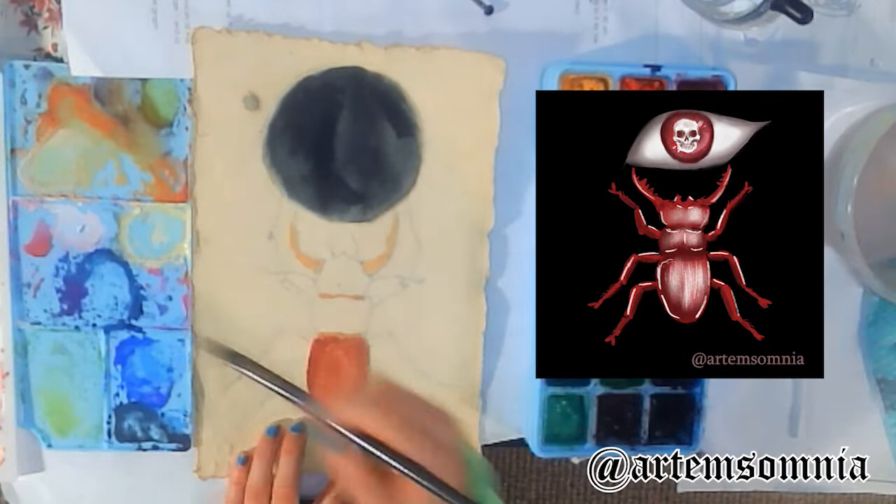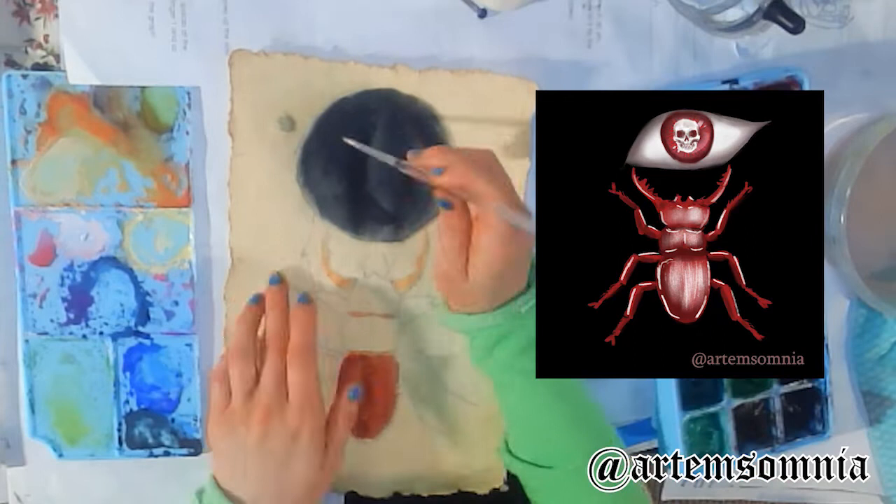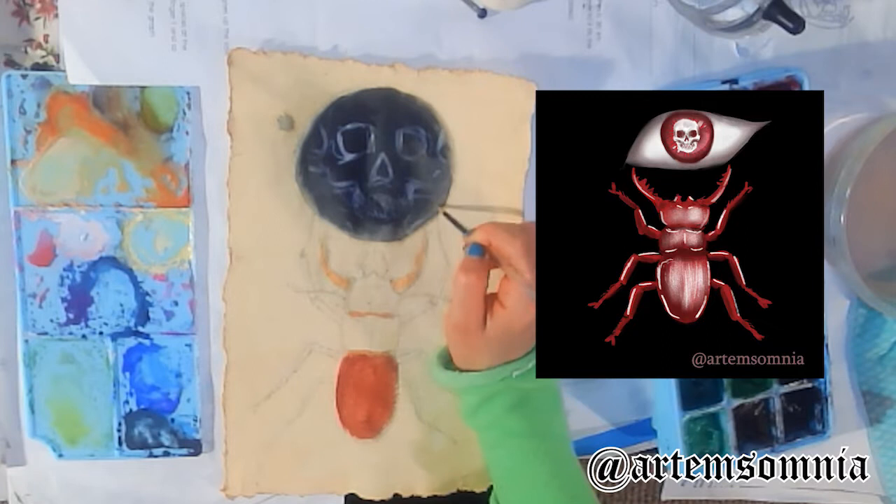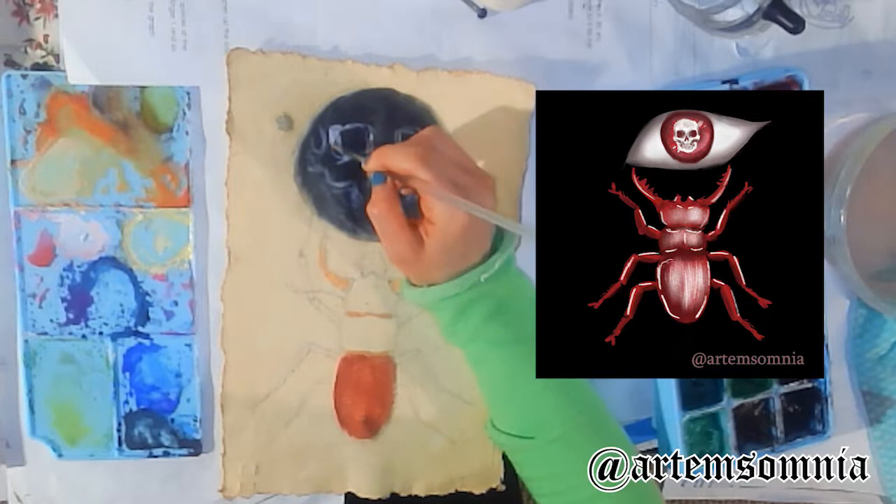I actually wanted the eye red, and at the very end I decided to make the beetle red as well, because it reminded me of the lobster in the moon tarot card, and I thought it was kind of funny — like a red stag beetle instead of a lobster, holding an eye with a skull.